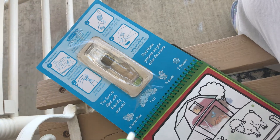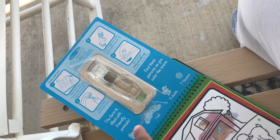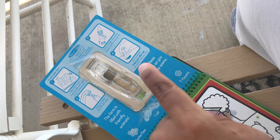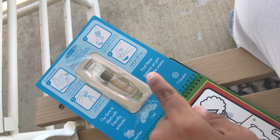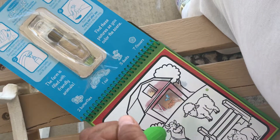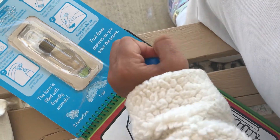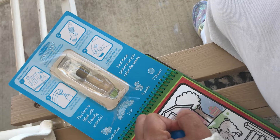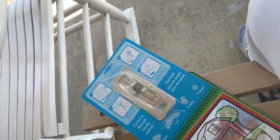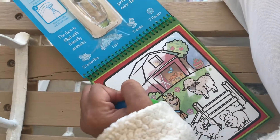It's reusable over and over and you have to find these different things. On each page you have different things to look for. It's really cool — you have a butterfly, a cat, some duckies, and some flowers for this page. This is the farm theme.